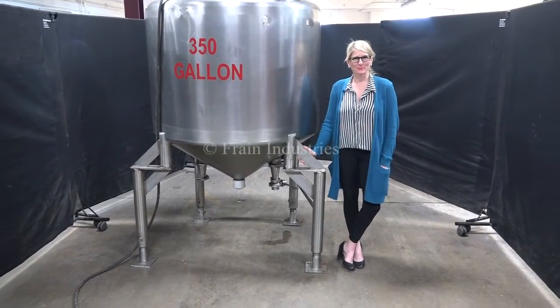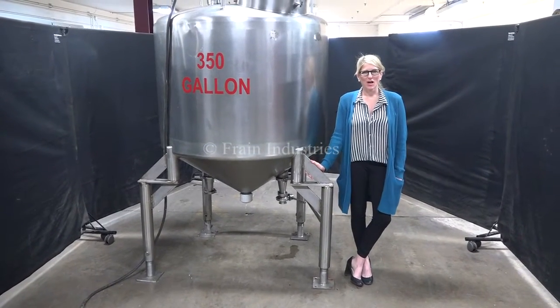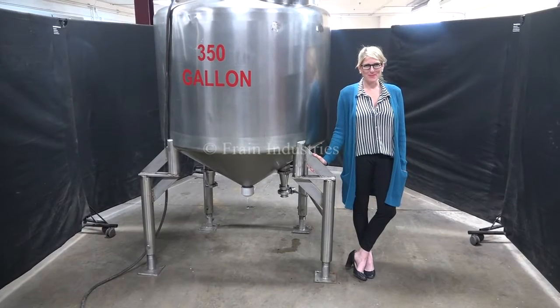Hi, I'm Katie with the Frame Grove. Today we're cycling your 350 gallon mixing tank. We recommend you read the manual in its entirety before powering up the machine.